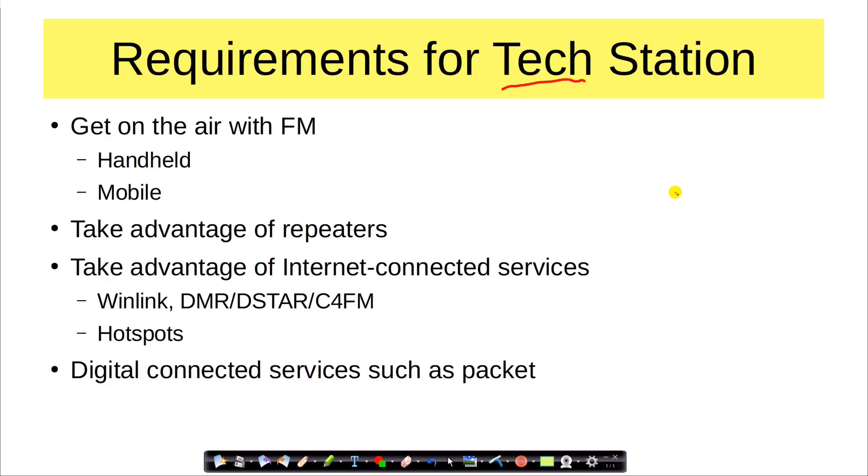Let's talk about the tech. I'm not going to go into advanced uses of the tech frequencies like weak signal work and so on. I'm going to talk about getting on the air with FM — that includes both handheld, mobile, and for your home station. How to take advantage of repeaters, how to take advantage of internet-connected services such as Winlink, DMR, DSTAR, C4FM, hotspots, and digital connected services such as Packet. So we're going to go beyond the 'hi, hello, this is my first QSO on my handheld' to really digging into some things you can do commonly with the radios without having to get exotic and pay for very expensive equipment.